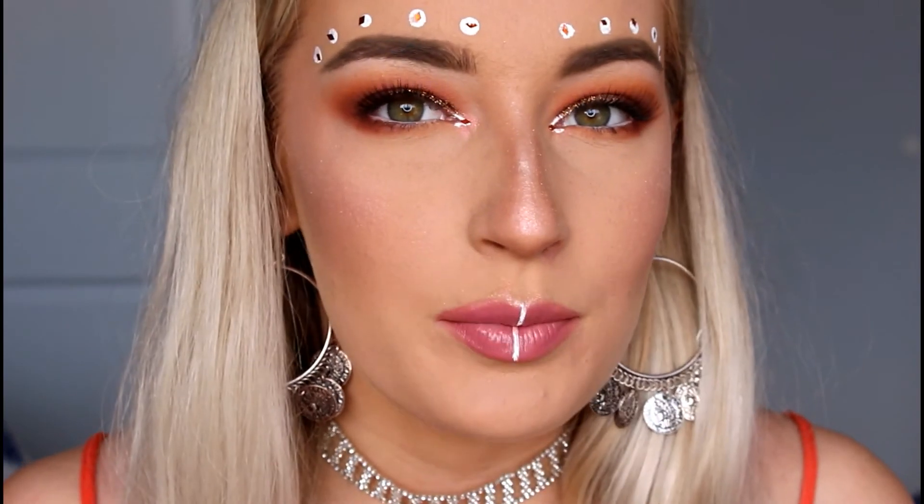This is the end result of my festival look and I'm really happy with how it turned out. I went in with some more highlighter and placed some of those little diamantés on the inner corners of my eyes. I hope you guys enjoyed this video — I'll leave all the products I used with names and shades down in the description below. Please leave a comment if you enjoyed, and I'll see you guys in my next video!